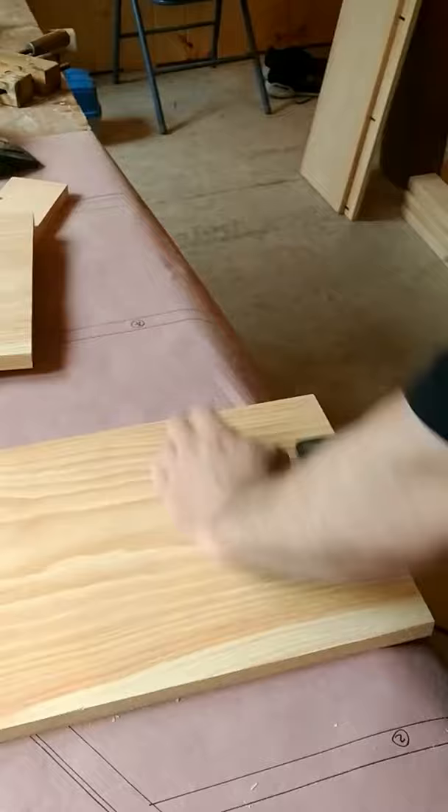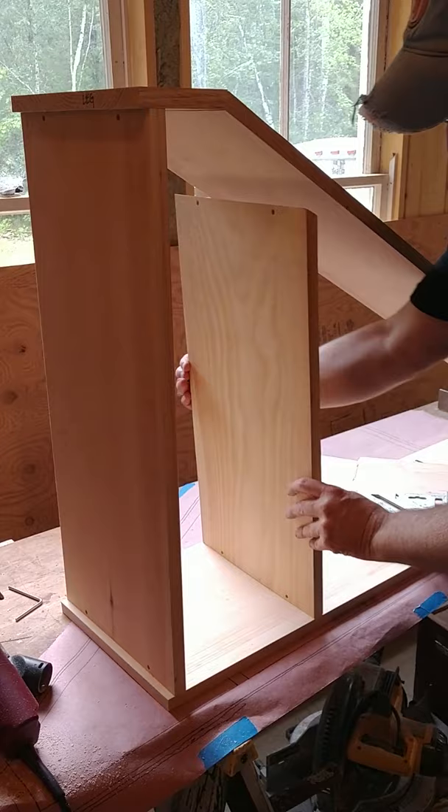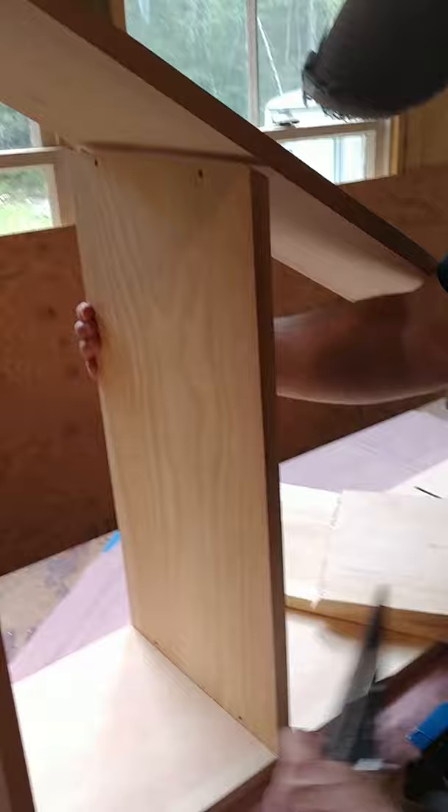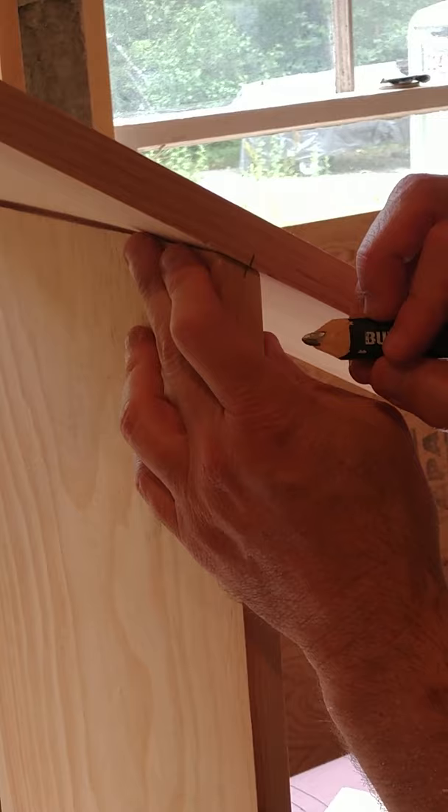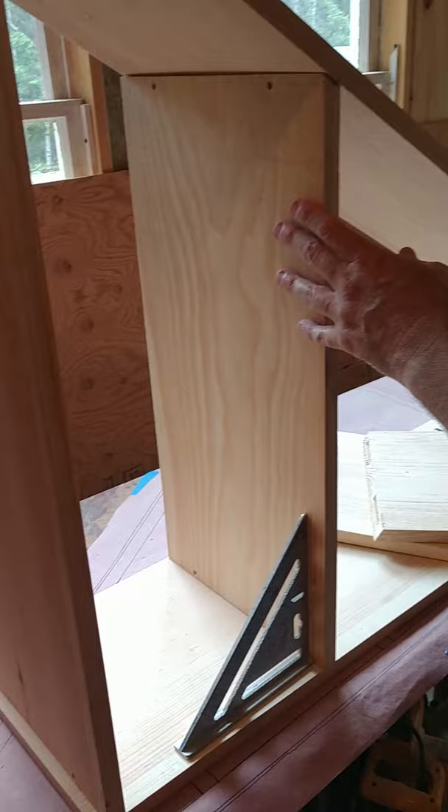We've got the basic carcass together and we've got our layout lines here. We're going to line up our shelf with our reference line, confirm that it's good and square — that's a good fit. If you recall, we had a reference mark based right off the Zeta where the slot is, so all we have to do is make a little center mark here and then transfer that through with the framing square to get all our layout lines.